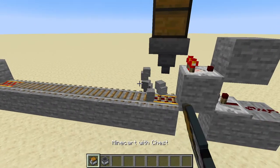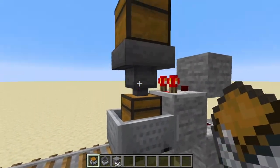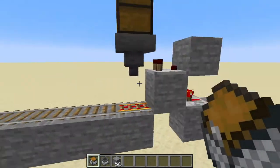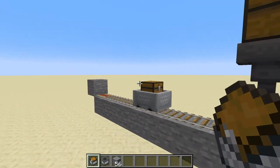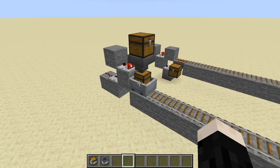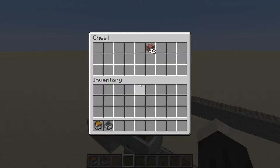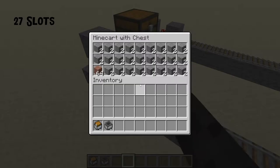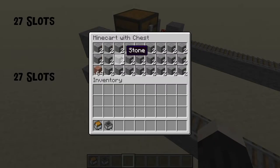The minecart with chest, on the other hand, will just sit there. You can see the items move much more slowly, so it'll wait until everything moves into it and then take off. One word of caution with this design: a chest has 27 slots in it, and a minecart with chest also has 27 slots in it.